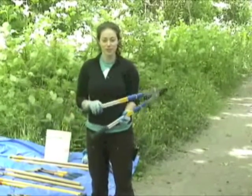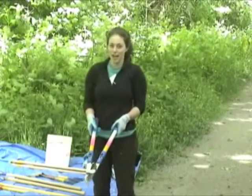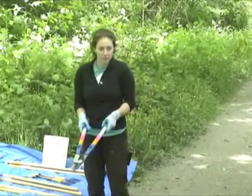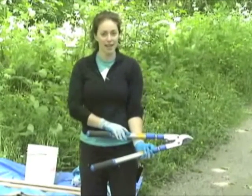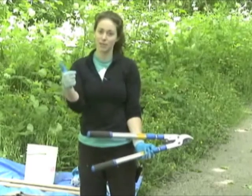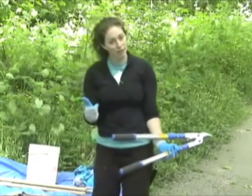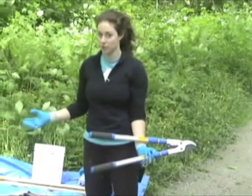These are loppers, and loppers are used for cutting blackberry canes or larger English ivy vines. One thing to think about when using loppers is the rule of thumb: anything we cut with the loppers needs to be smaller than the size of our thumb. If you're going to cut something larger than your thumb, then a handsaw is the tool for you.